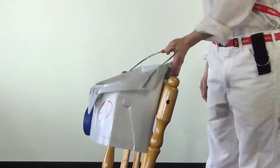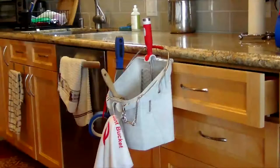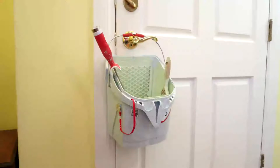The grip lip has a number of other advantages. Use it to hang the Port-a-Paint on the back of a chair, on a drawer, or on a cabinet door. You can also hang the Port-a-Paint by the handle on a doorknob.